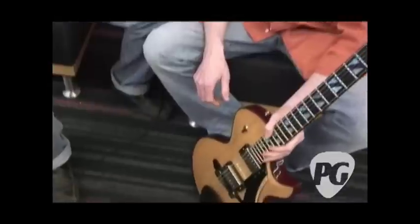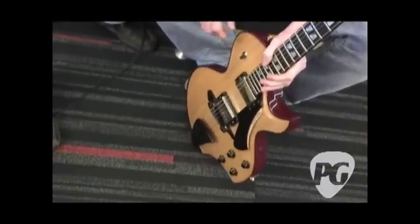The scale length is 29 inches, so I'm still getting used to the long stretch. And this is the Vert Axe — a new model. The name is one day old; the guitar is two days old.